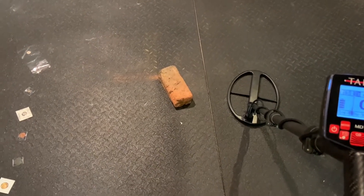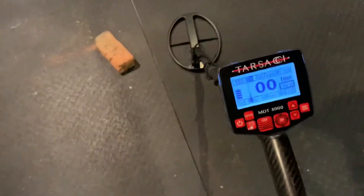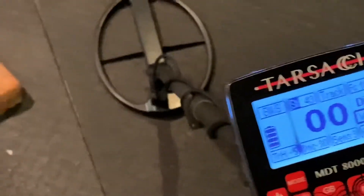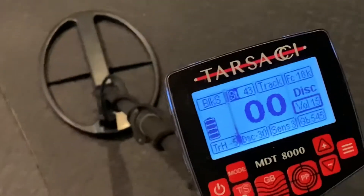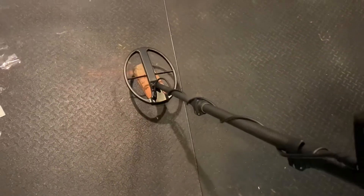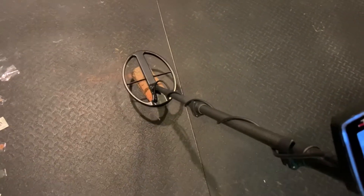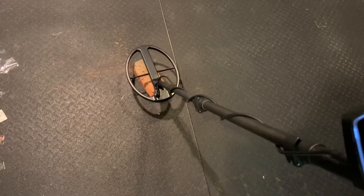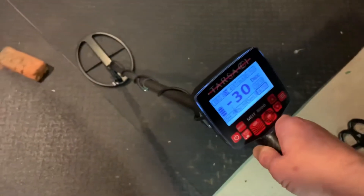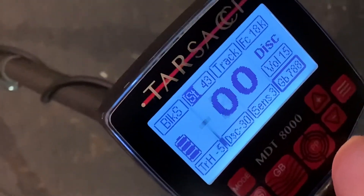What I want you to note is that my Tarsachi is ground balanced at 545 — that's generally the ground balance here in my basement. I'm going to ground balance over that hot brick just to show you what we're dealing with in terms of mineralization. As you can see, we're now at 788. That is a real hot brick — there's a lot of mineralization there.